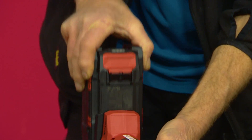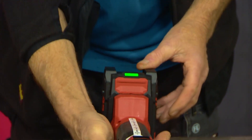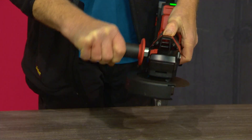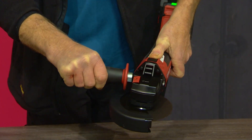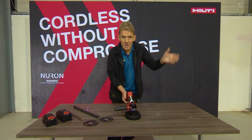We've all got a story about angle grinders when you put them down while they're still running and anything can happen. The great thing about this tool is it's got Sense Tech technology, which means that as soon as you take your hand away from the handle, it senses that and stops it immediately.